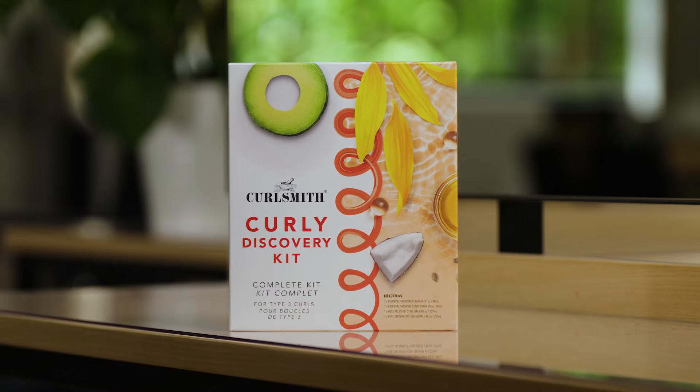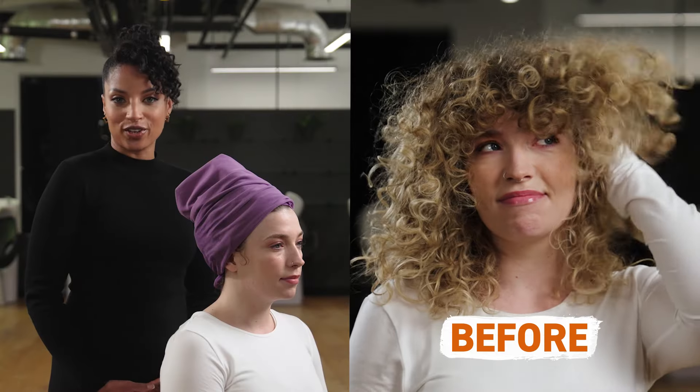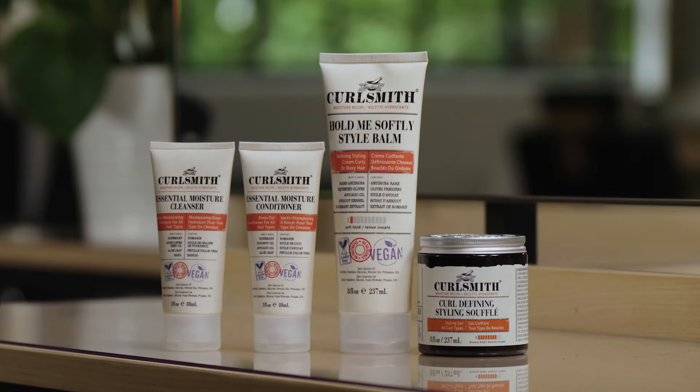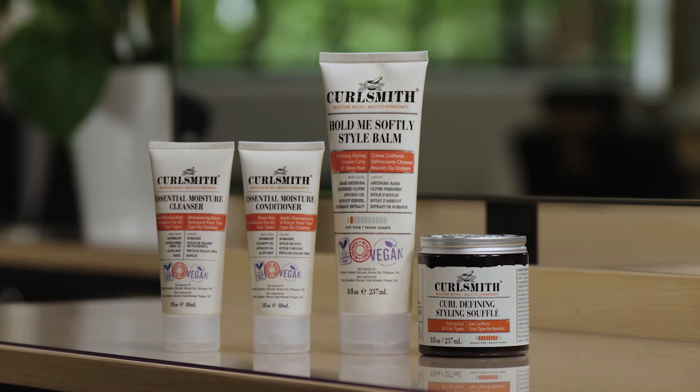The Curly Discovery Kit is perfect for those new to discovering their curls as it offers an easy wash day routine. It includes four products designed to support the CurlSmith four-step method.